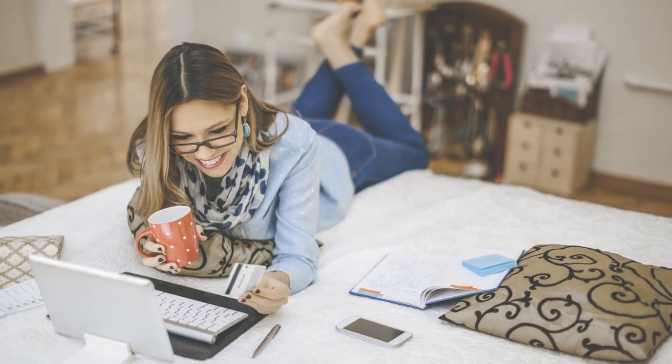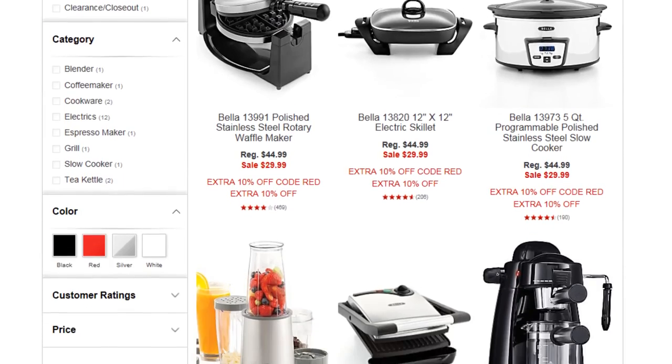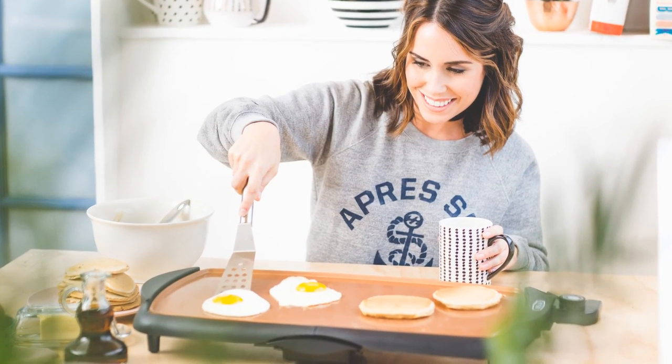Arbella is a young mom starting a family or young businesswoman starting their career. They're rushing around to meetings but also picking up their kids from daycare. What they're looking for is a quick and easy solution to simplify their hectic lives. She loves to shop online, doing research before purchases to ensure she's making the right choice. She cooks from scratch at least three times a week and is looking for an appliance that can help her save time and energy in the kitchen.